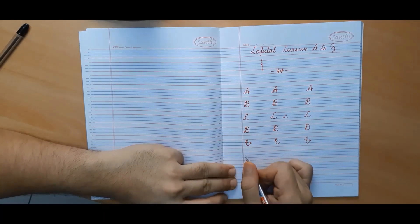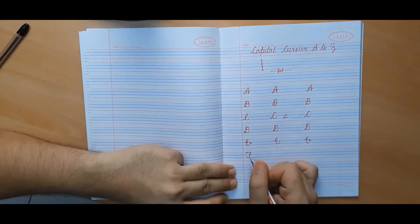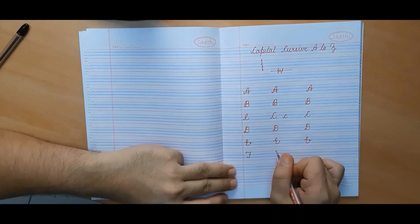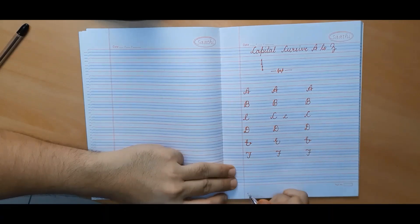Now we will make capital cursive F. To begin, we will start somewhere in between the first and the second line, then move to the first line, make a wavy line, come down, and then put a dash in the middle. This is capital cursive F.